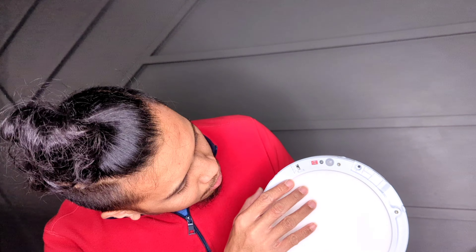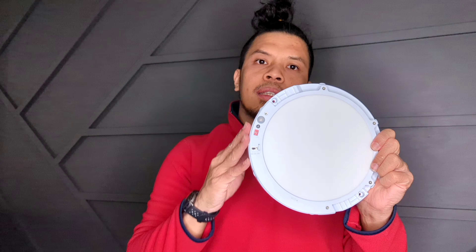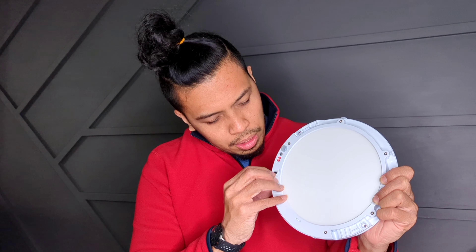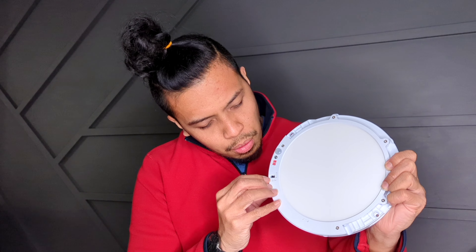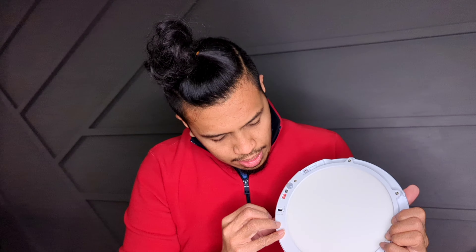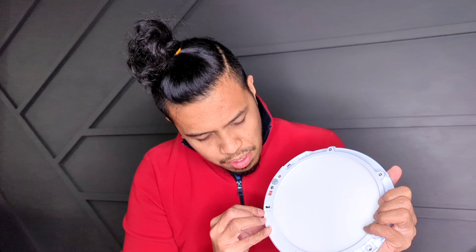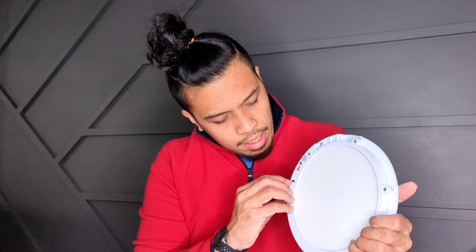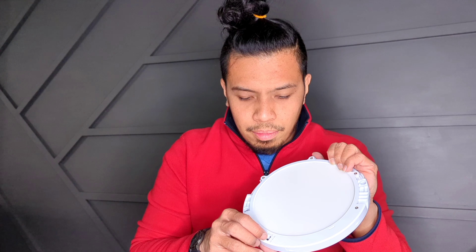Inside the casing there are a few options. This specific lamp has different color temperatures ranging from 3000K to 4000K to 5000K. 3000K is a little bit yellow and 5000K is cool white. There's a knob where you can choose between the three. I will be using 5000K because all of our lights here are 5000K.